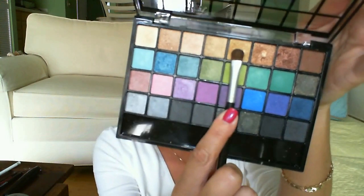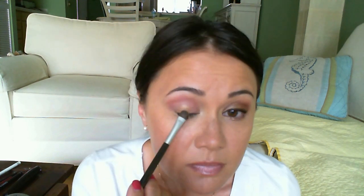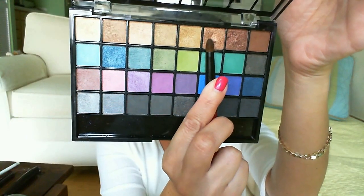I'm going to take this slightly shorter brush and pick up this gold color, tapping it onto the lid and mostly focusing the color in the middle, blending it outward from the center. Then using a posh crease brush, I'm picking up this darker color and sweeping it loosely onto the outer corner of my lid, pushing it towards the middle and blending it with the gold color.